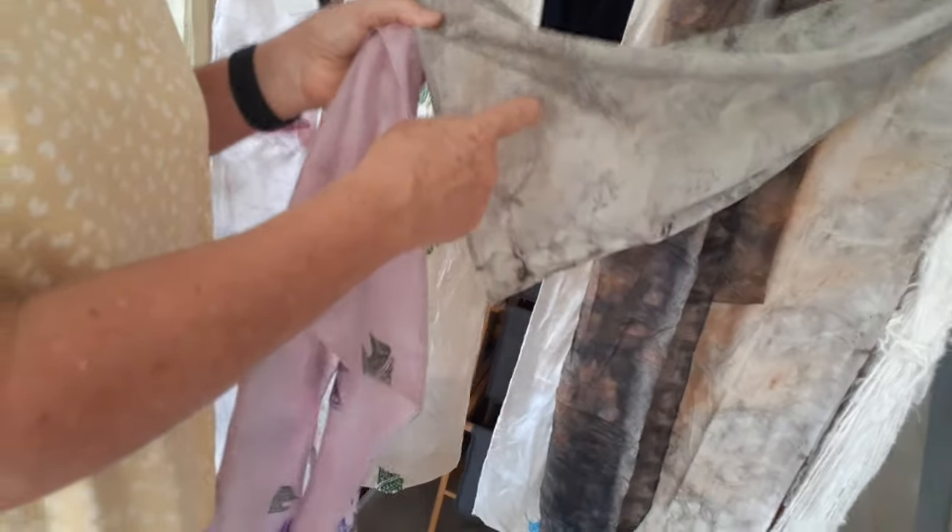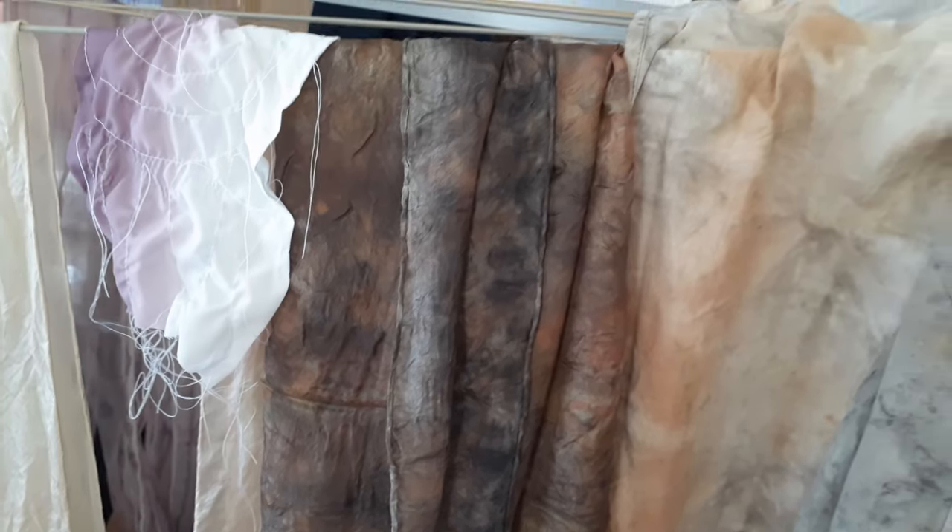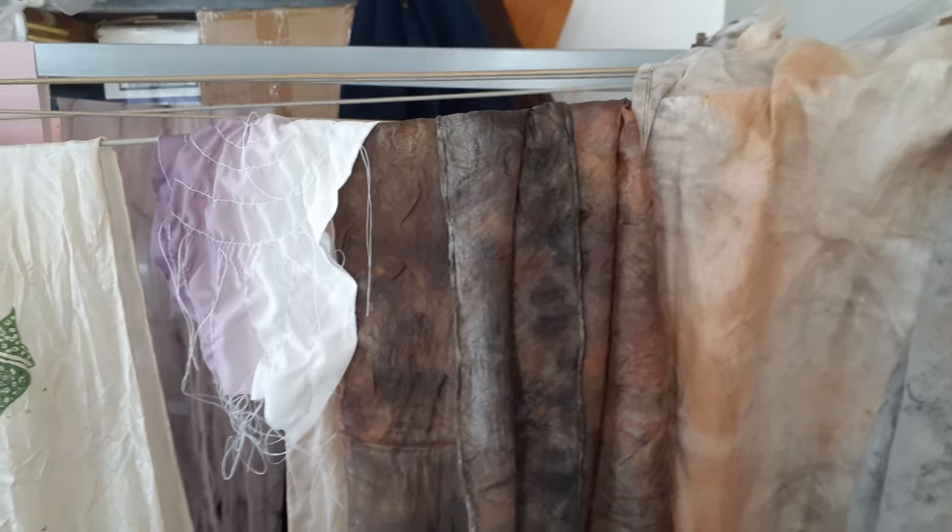It's a bit like felting — goodness knows what you're going to get. The other thing you could do is a bit like Japanese tie-dyeing, where you just tie these in random spots.